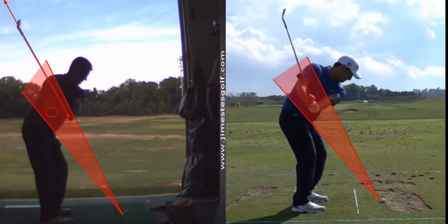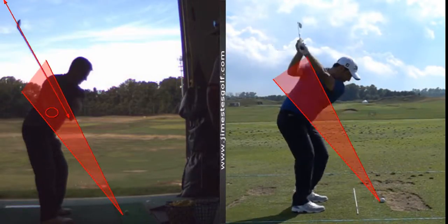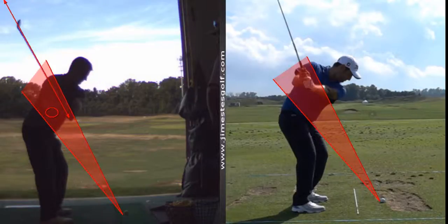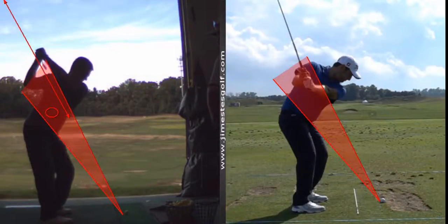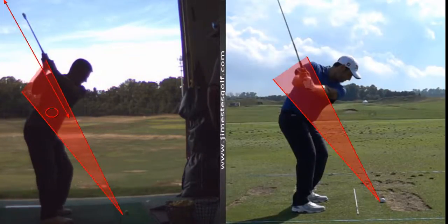Here's where you're messing up on the downswing: the right palm is not working under and you're not shallowing — you're going steep to steep. It's a combination of two reasons. One, your hands work before your body on the downswing; you don't start from the ground up, you don't get the hips, knees, and feet to move before the hands. And the right palm is not working under — it's working over — so you're throwing the right palm toward the ground and not toward the sky.